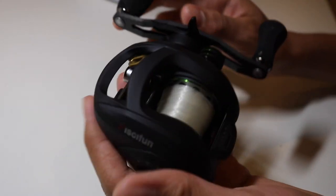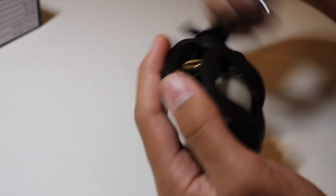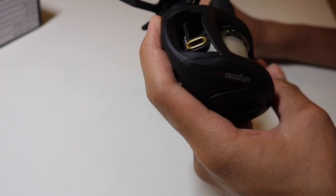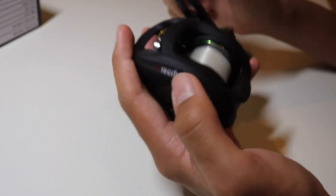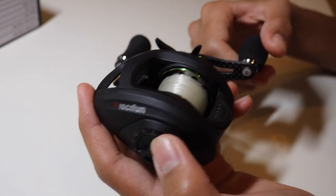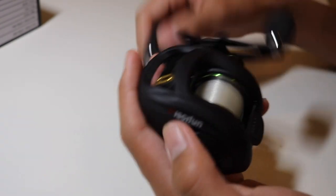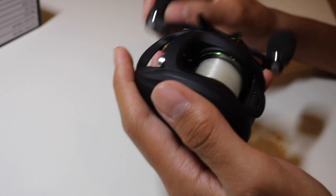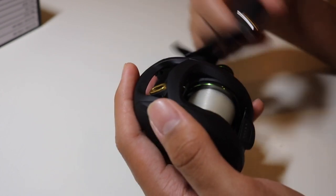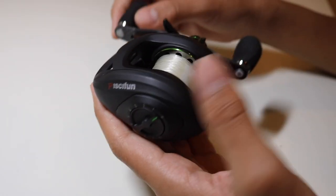Let's go over the specs. I got the right-handed version — I prefer reeling with my right hand. This reel has seven bearings and a gear ratio of 7.0 to 1. It retrieves 30.3 inches of line per turn. The max drag is 17 pounds. It weighs 5.7 ounces. It holds 120 yards of 10-pound mono and 120 yards of 30-pound braid.